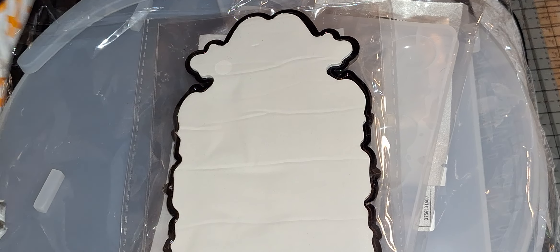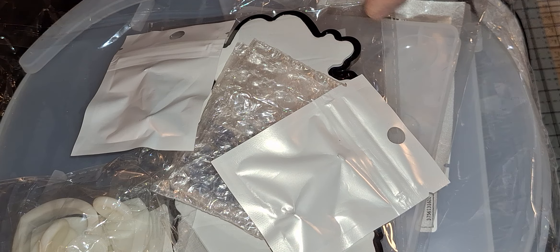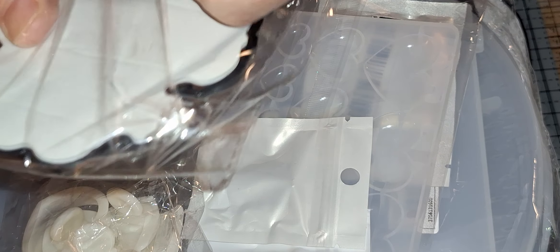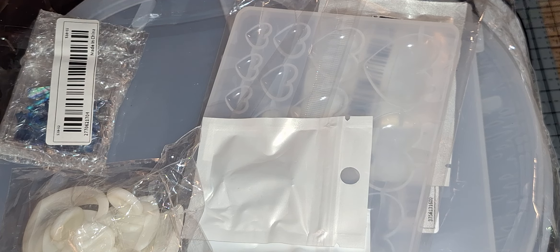Okay, and that was it for that order. Now we will go on to this order — I don't think there's a whole lot in this. Okay, I'll show you that in a minute. I'm going to just go ahead and pull it all out. This I got for my address — I'm planning on painting my mailbox and I thought this is what's good on the mailbox. And it was on one of those lightning deals — it was under a buck.